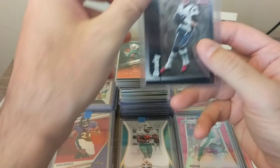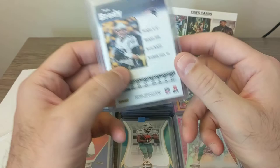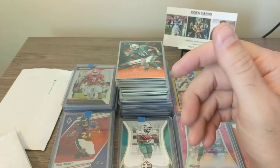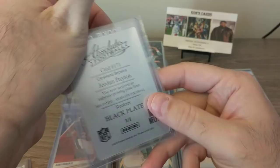So here is the first card that I got — this nice Tom Brady. This is going to be from 2019 Elite, and it's going to be the 20-year anniversary, so this has the 1999 card design to it. That's going to be that guy.